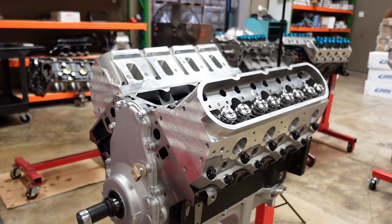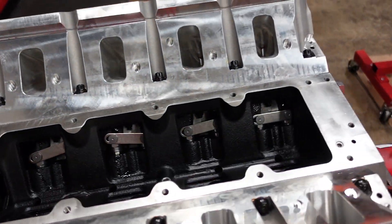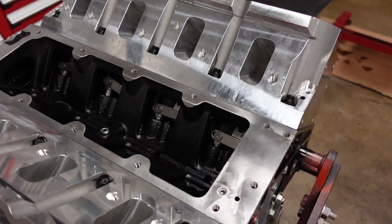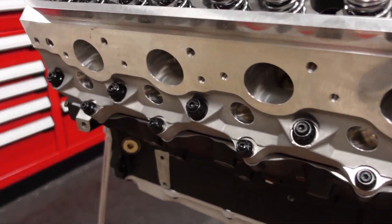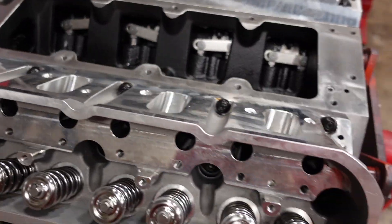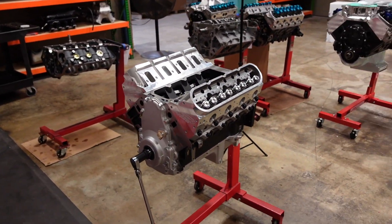That was probably 30 to 45 seconds for you guys, but 25 minutes later in real life, our Smetink 11-degree heads are bolted down to this 441 monster. We've got our Gatorman link bar lifters poking through nicely. You can see all those studs holding the heads down. Now we can bolt down a couple rocker arms and get a pushrod length.